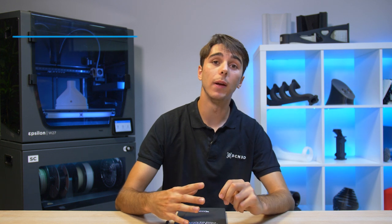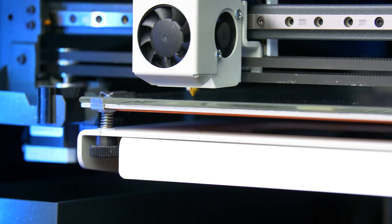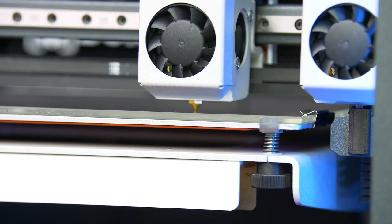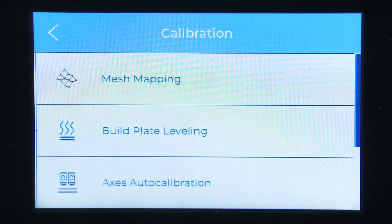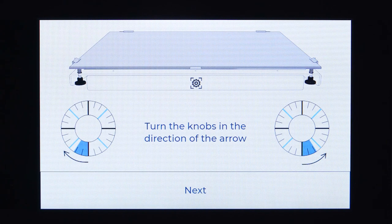If your printer has an adjustable bed and you're having issues with sticking, check to make sure that your printing level is flat. An uneven bed could mean that one side is closer to the nozzle while the other side is too far, creating a difficult print environment. If this is the case, it could result in warping or breaking. The process for leveling depends on your printer. For example, BCN3D printers are equipped with automatic bed leveling, but you also have the option to do it manually.